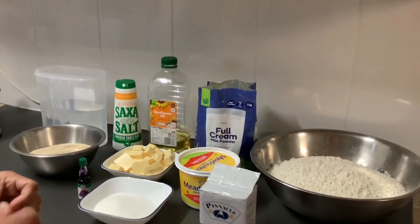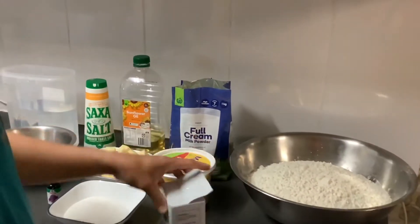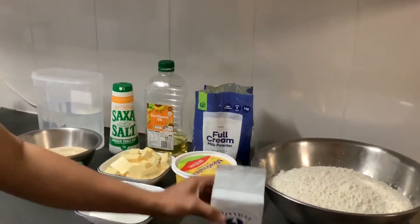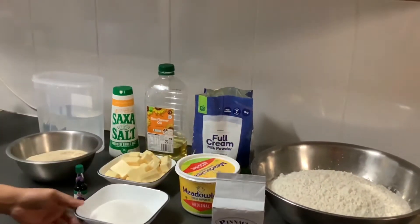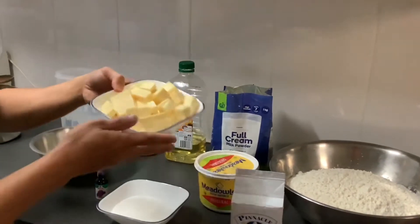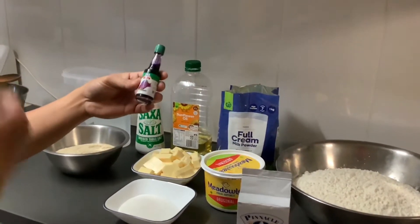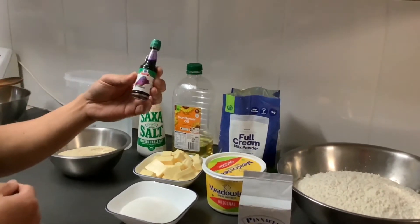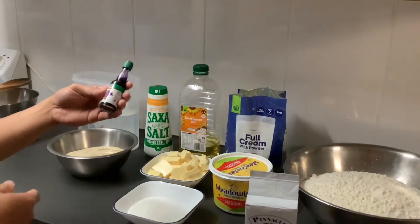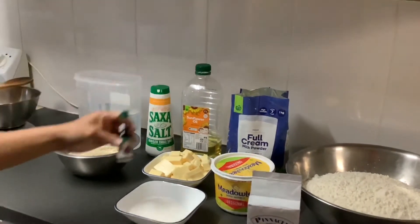First of course we have flour — very important, you can't make bread without flour. Then yeast to make your dough rise, margarine, sugar, and cheese. It won't be complete without the cheese, and of course the OB flavoring. If you guys have real OB you can use that, it will be more consistent in flavor.